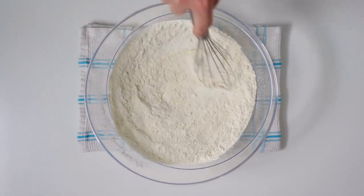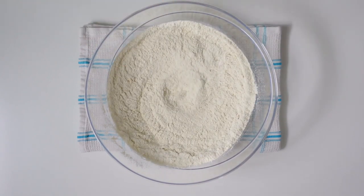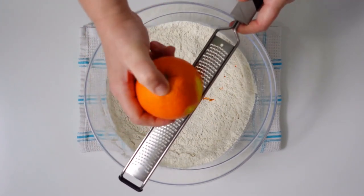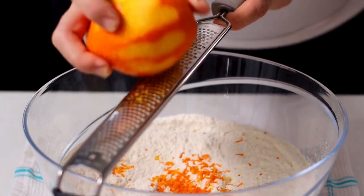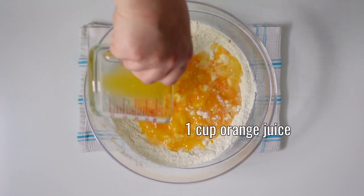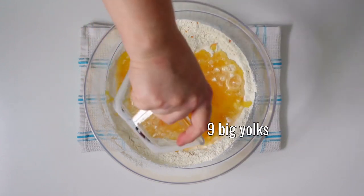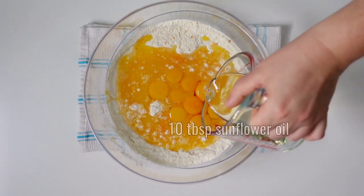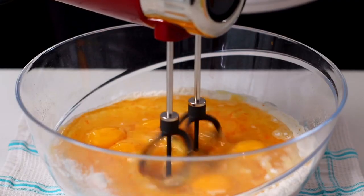Briefly mix with a whisk and grate the skin of one organic orange. Then pour in 250 milliliters of orange juice, nine large yolks, and 150 milliliters of sunflower oil. Whisk well with an electric mixer to combine all the ingredients.